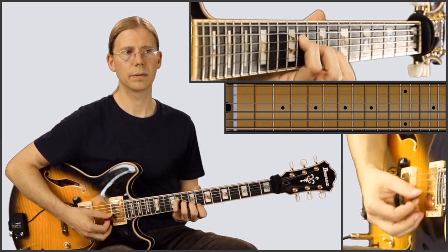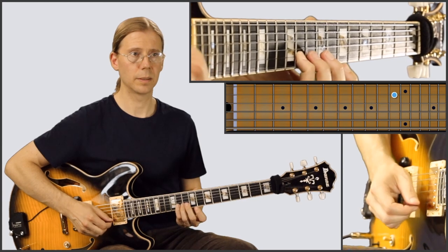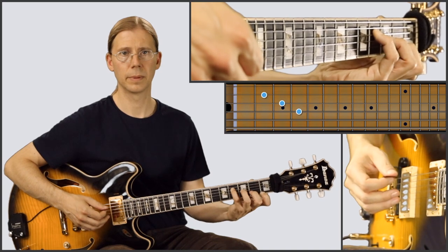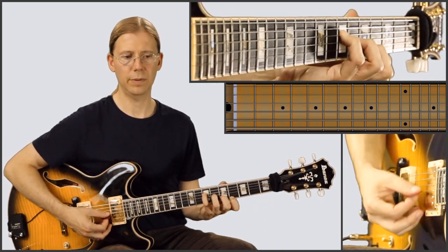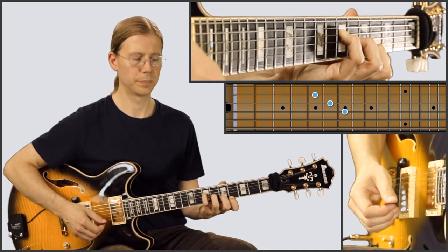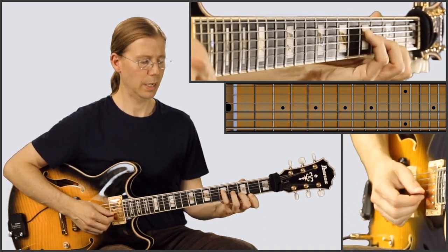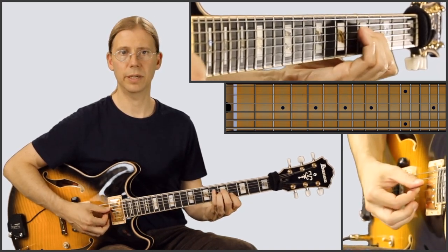We have D flat major seven. Play these melody notes. First position — that's G flat major seven. Then we're going to play A major seven, G major seven, and a couple of melody notes here in fourth position. And then to the A flat major seven.